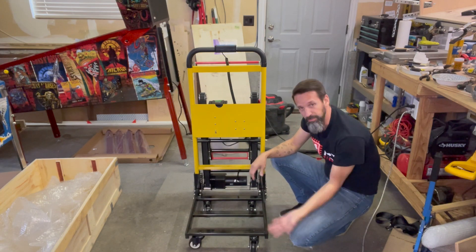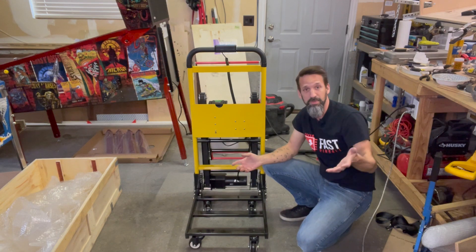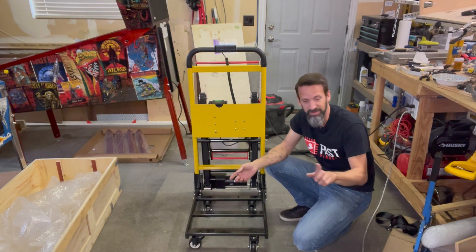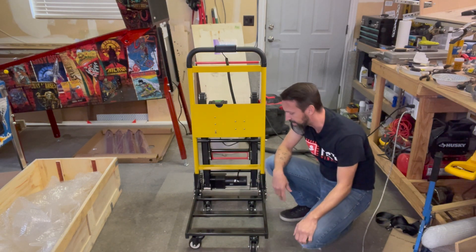The cheaper one made it work like a regular dolly — you just slide right under the lip and get it loaded really easily. But when I tried it, the motor for that smaller one, rated for 150 pounds, as soon as I tried to put the pinball machine on and start going up, I could just tell the motor was not happy with that. So I quickly abandoned it.